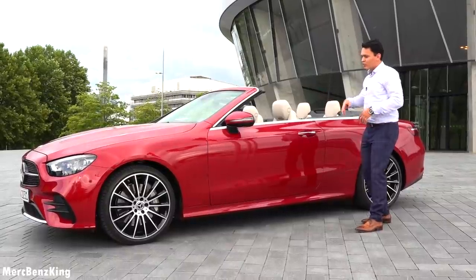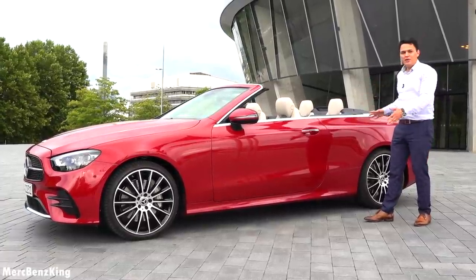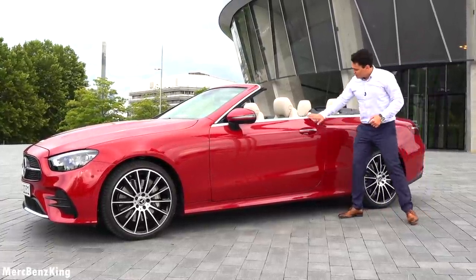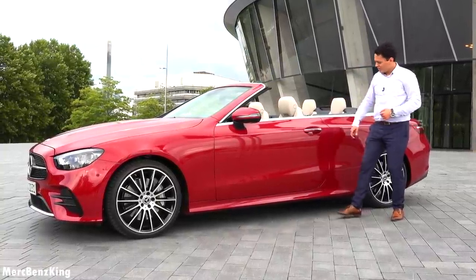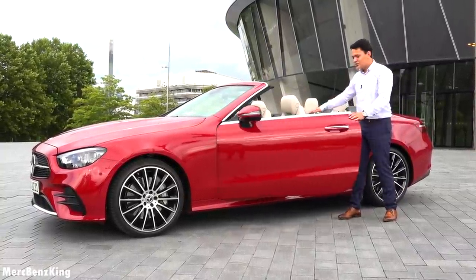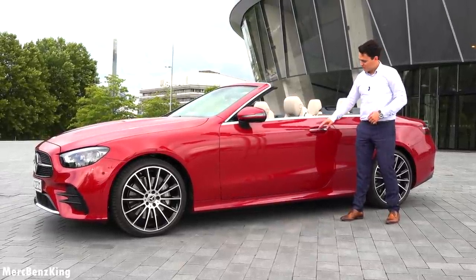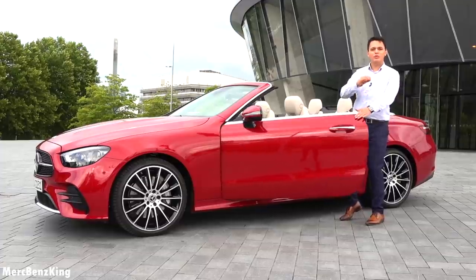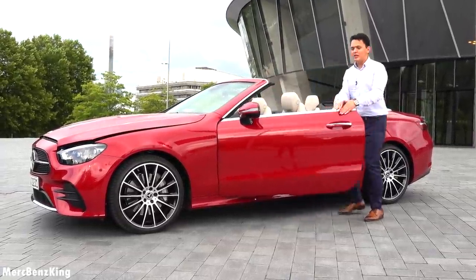The cabrio or convertible is amazing in so many ways. It is the same length as the sedan but the door is higher and it hugs you in the interior. If you open the door you can see that the seat belt pops out, so let's have a look at what is under the bonnet of this E450.